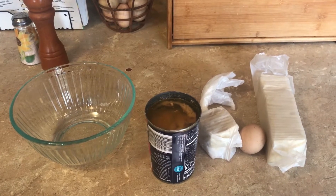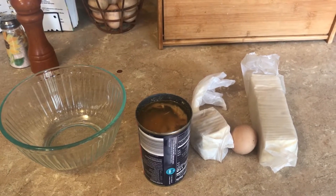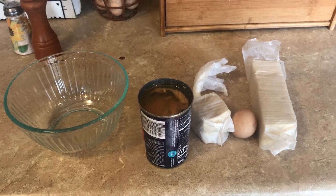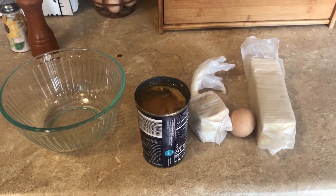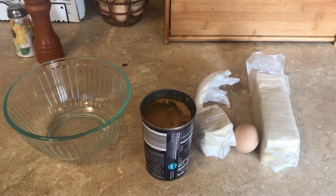Hello everyone, this is Anne from What's Up Homestead. I thought I would show you how I make salmon patties. It's quick and easy. We used to have it for breakfast — I know that seems kind of weird — but that's the way my grandmother always did it, giving it to us for breakfast with some rice. So that's what I'm making today.